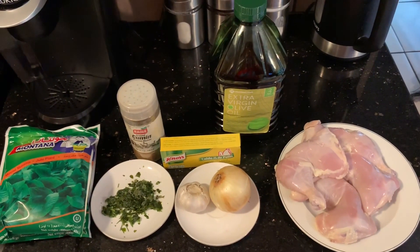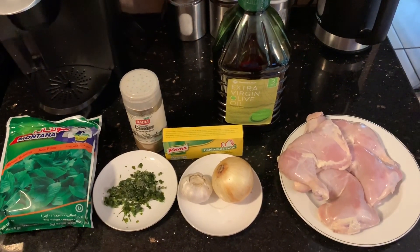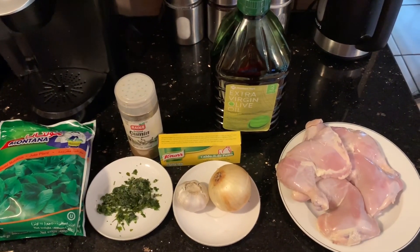Hello everyone, welcome back to Mama in the Kitchen. Today I'm going to be showing you how to make mlukhiyah. I'm going to start off by showing you the ingredients.